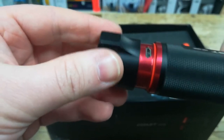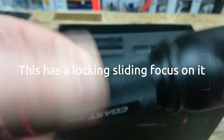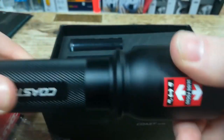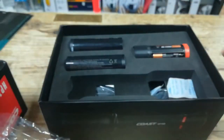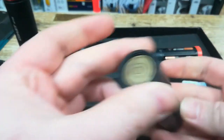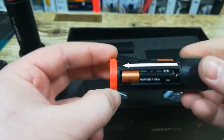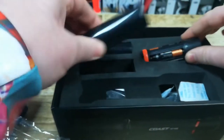You can charge the torch if you're using rechargeable batteries in it, which it comes with two of. The torch also has a sliding focus. There are two rechargeable batteries included, plus it can also take AAAs, so we'll put one of these into it.